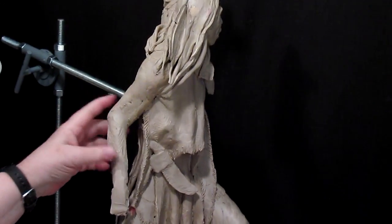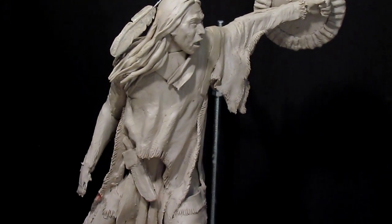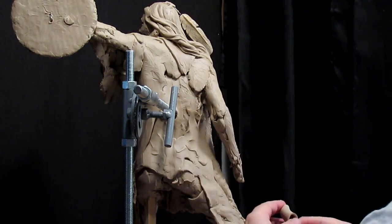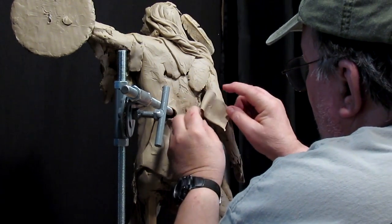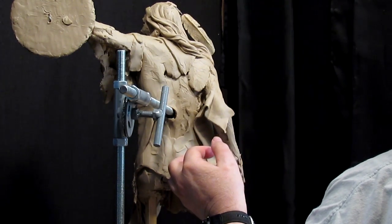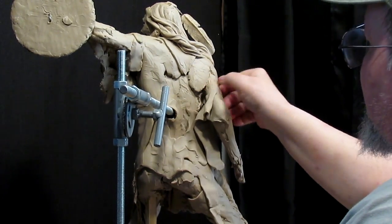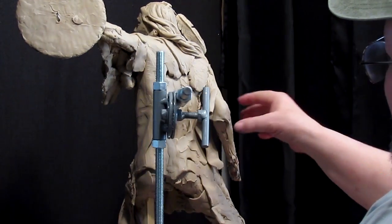Okay, I've got the arm pretty well roughed in. Let's go ahead and figure out what we're going to do as far as the clothing goes. I've got to emulate what I have over here — the excess skin off the back of his arm.